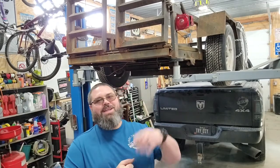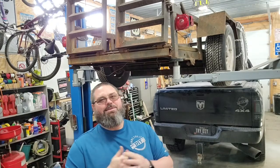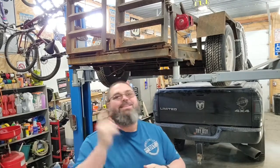Hey, welcome back all you DIYers! Today we're going back on this trailer. I got something fun I'm going to try out — kind of dorky and excited about this — but we're going to do some trailer wiring and do some new lighting. So let's get started.